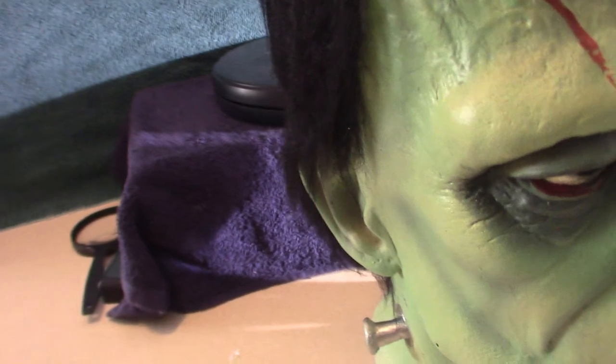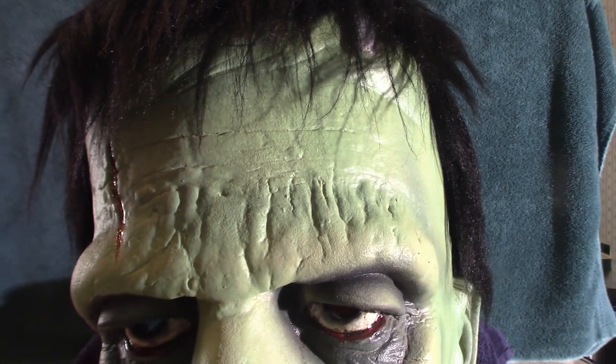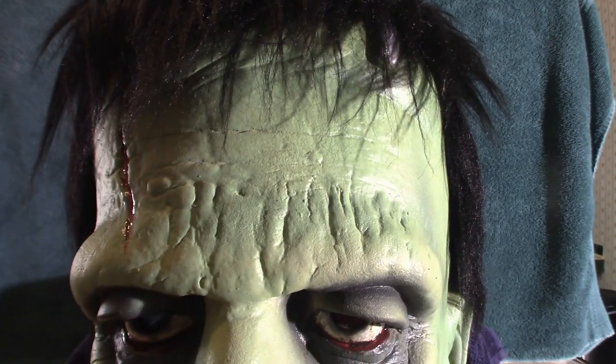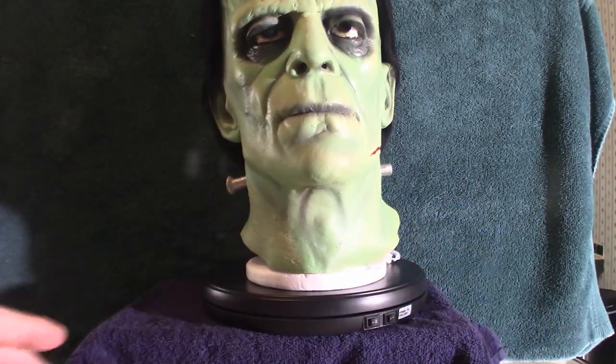And then you've got your other side here. That's what this mask looks like. This is going to be a short video because I just want to show you the comparison between the two of them. Let's put that up on the stand — I'll give that a turn and let you check it out.